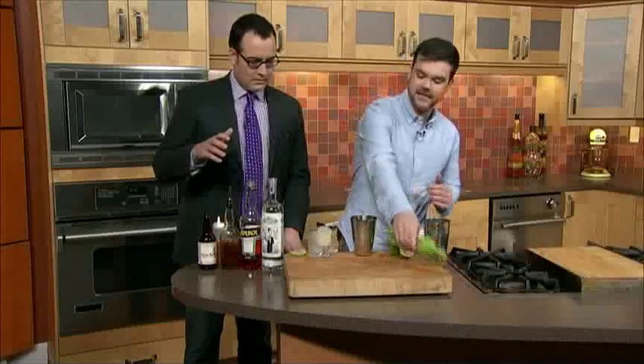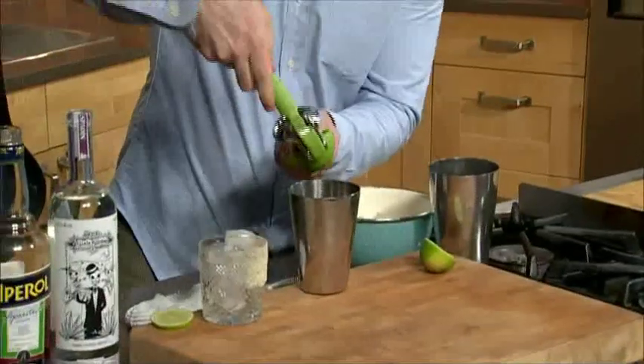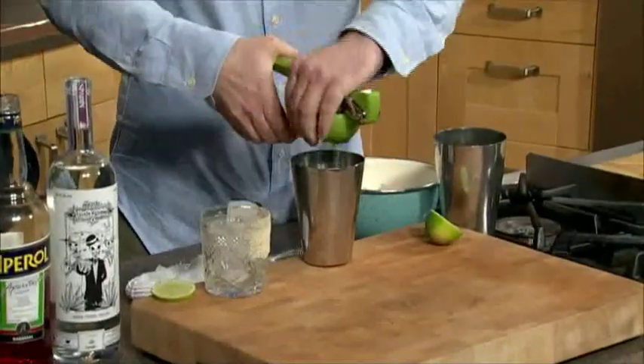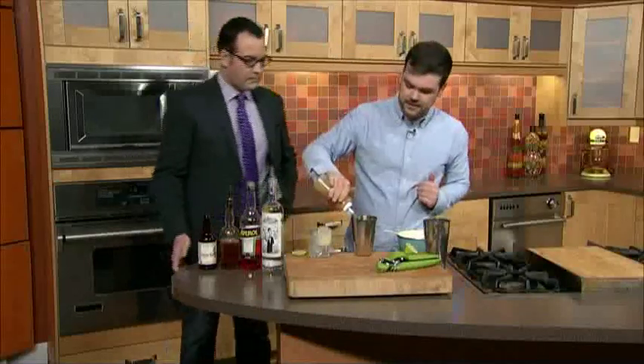Yeah, this one you might have to go to a legacy liquor store, one of the specialty stores. This is just fresh lime. A little bit of lime — make sure you always use fresh lime in a margarita. You need to get out more. And then a little bit of passion fruit juice.